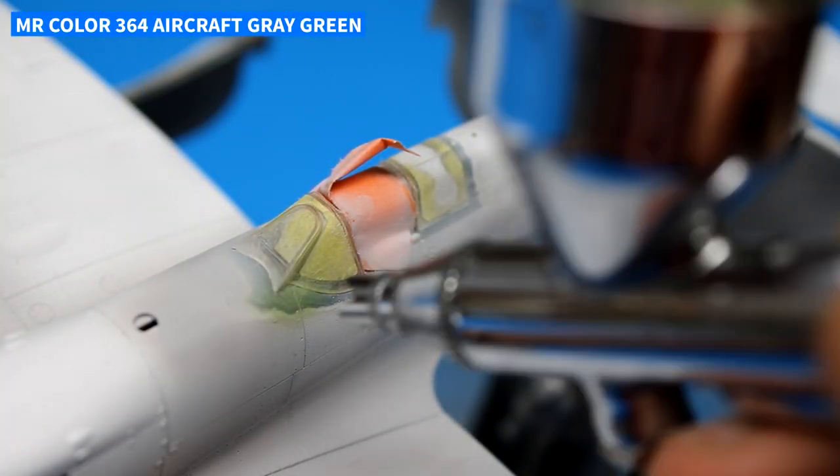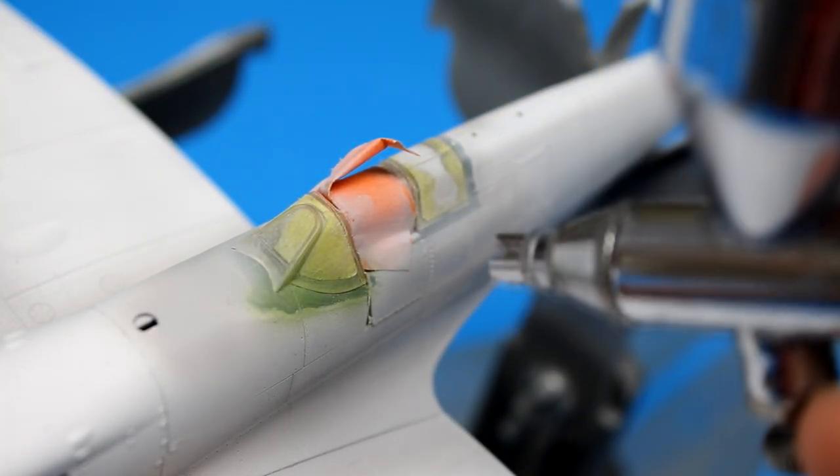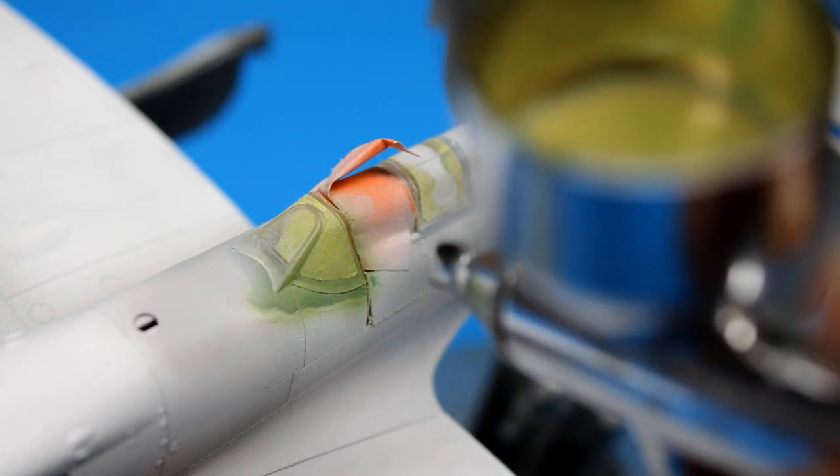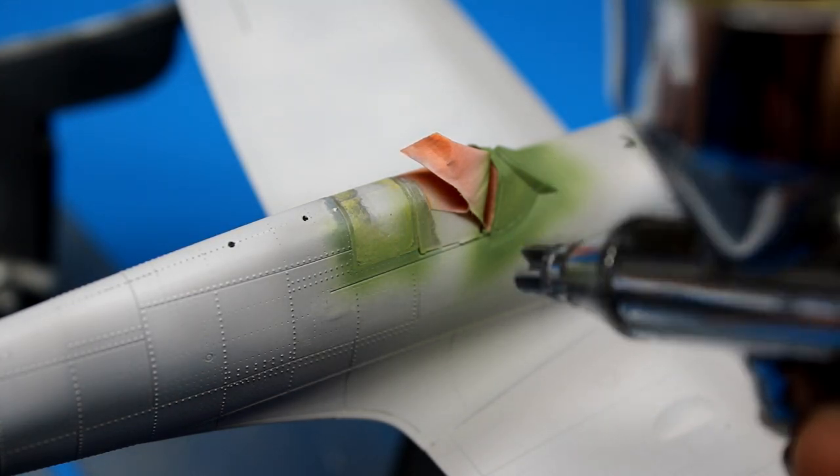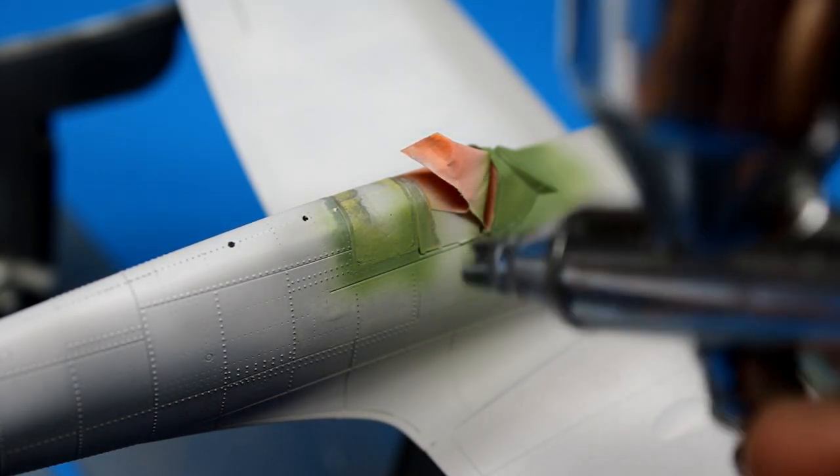Before painting the exterior colors on the model, one thing I did was lay down the interior colors on the canopy rails. This gives your eye the impression that the inside of the rail has been painted, when in reality it's the outside of the clear plastic.